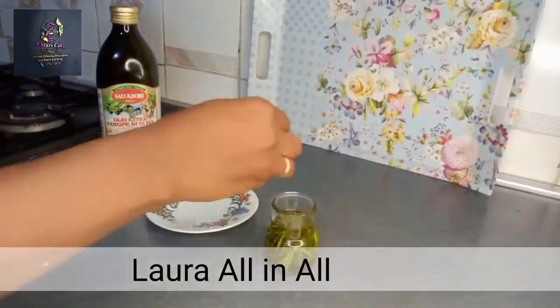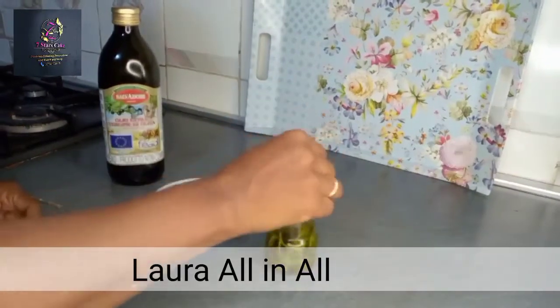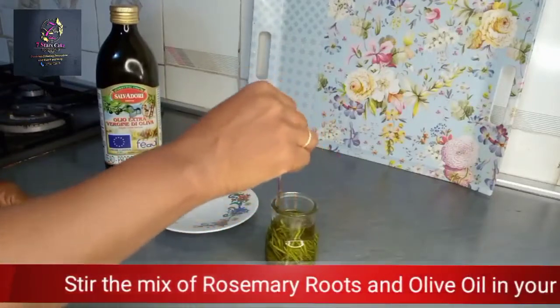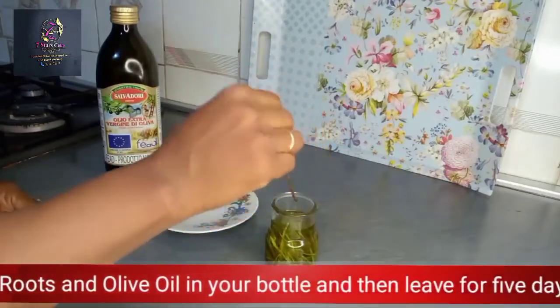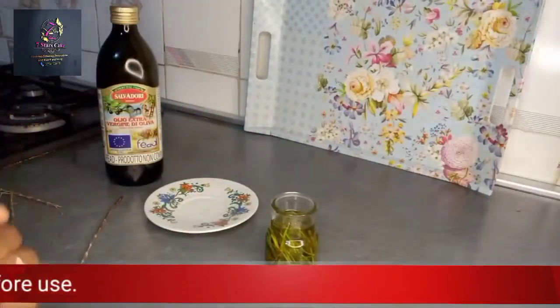Add the rosemary and just keep stirring it — don't use it immediately. We'll leave it to stand. Come back in four to five days and you're good to go for your joints.